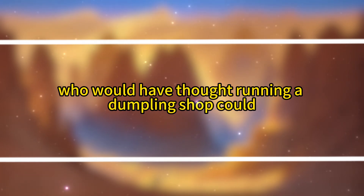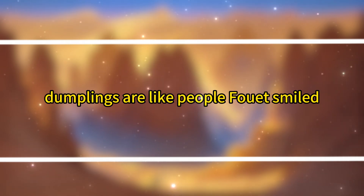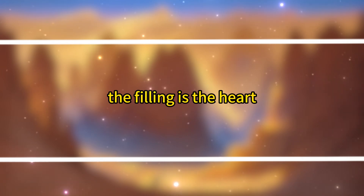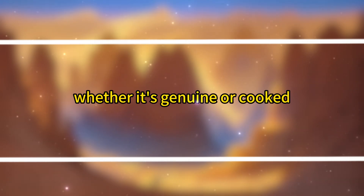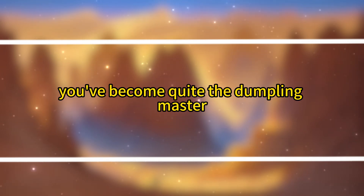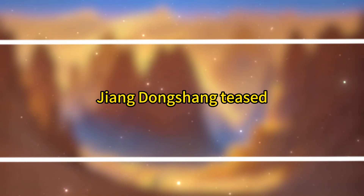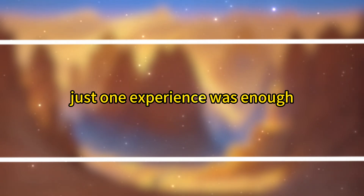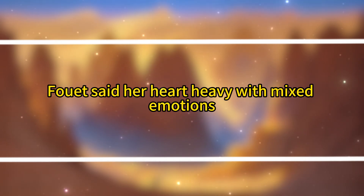'Who would have thought running a dumpling shop could lead to this?' 'Dumplings are like people,' Fuei smiled. 'The skin is the face, the filling is the heart. Whether it's genuine or cooked, no one can tell from the outside. That's why so many people like to play tricks with dumplings, making a big deal out of them.' 'You've become quite the dumpling master since marrying me,' Jiang Dongsheng teased. 'How much human wickedness have you seen to come up with such wisdom?' 'Just one experience was enough. I wish I had never learned to make dumplings,' Fuei said, her heart heavy with mixed emotions.